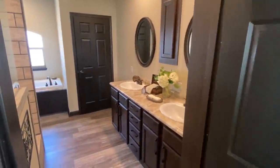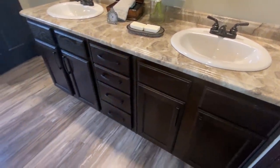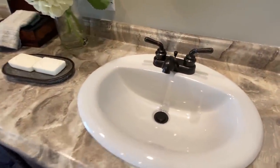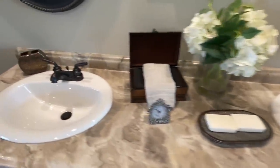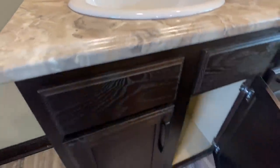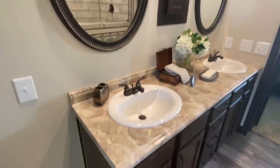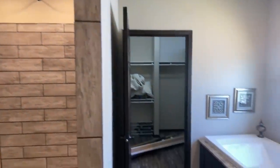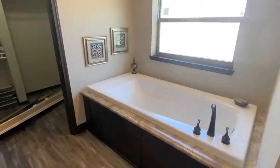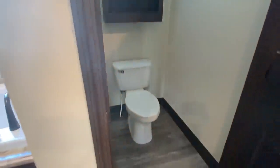Now into the master bath. As always, we start over here — we have the double sinks, his and hers, or hers and hers, which is probably more accurate. We've got cabinets and drawers on both sides. It's a really, really nice tall shower — I'm going to show you that.